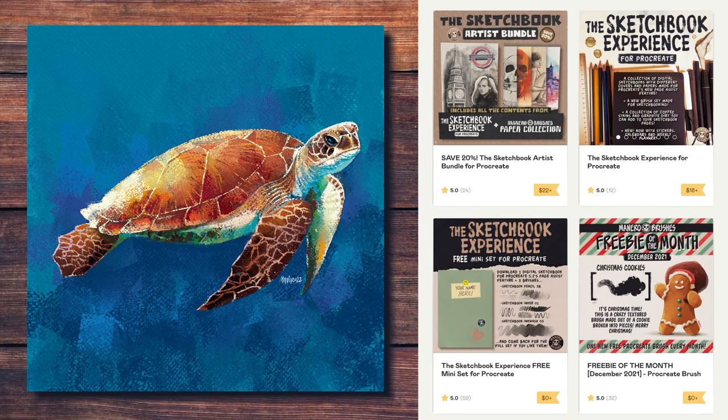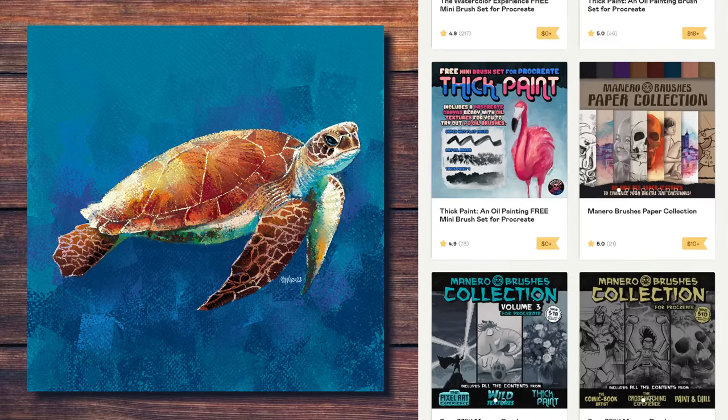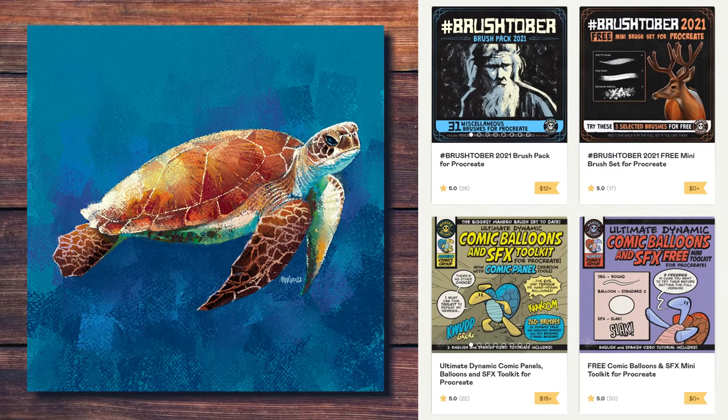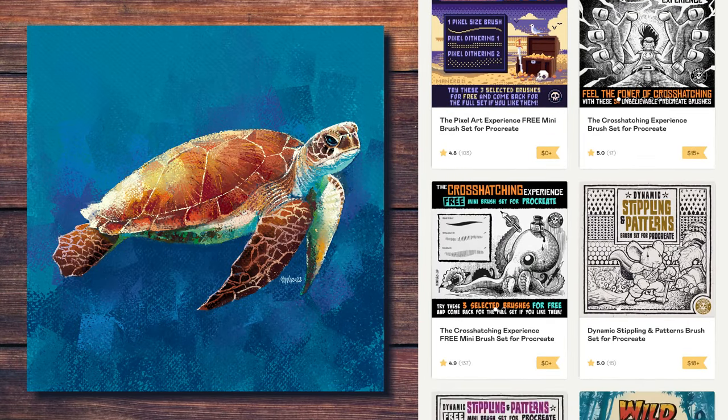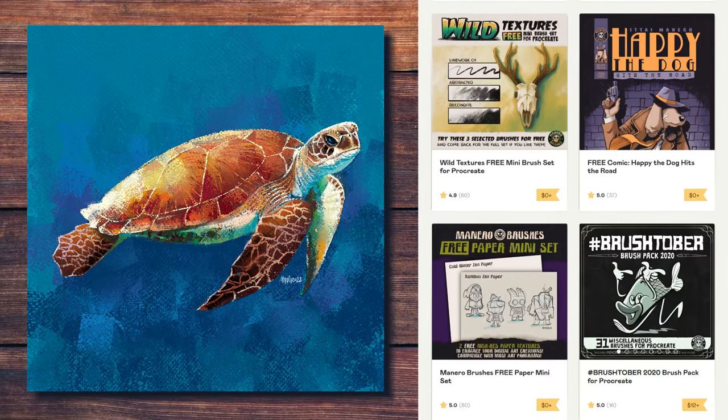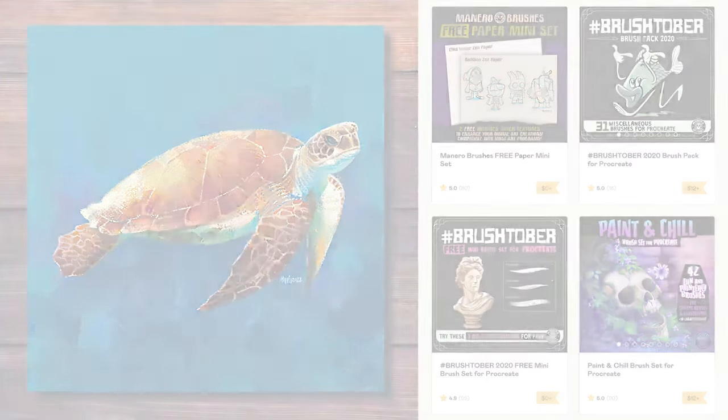Make sure to check out my Gumroad page, where you will find the Fine Art Mega Bundle for Procreate, and many other sets and freebies that I have available. I'm sure something will suit your artistic needs. All the links are in the description below. Thank you for watching, see you next time!